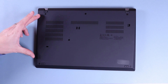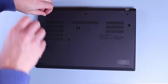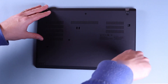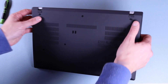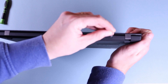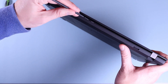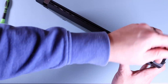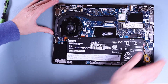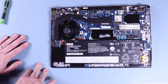This is a nice easy laptop to open. We've got six Phillips screws, and also remember to pop your SIM tray out before you actually lift this base off. Work from the back to the front with the clips and use your spudger to work around. It's not the easiest laptop to open but just be careful, take your time and you'll get there.